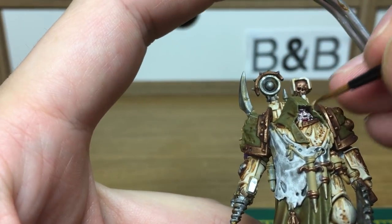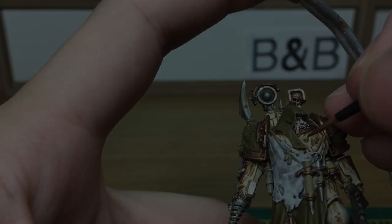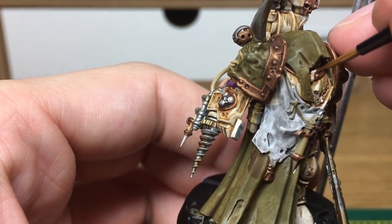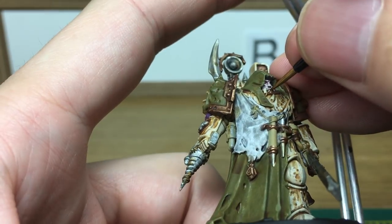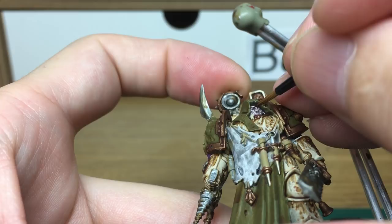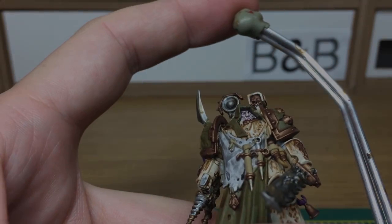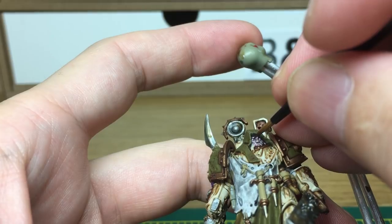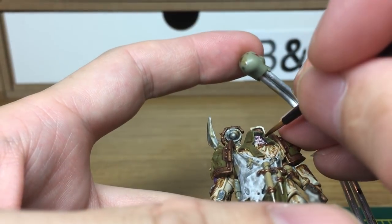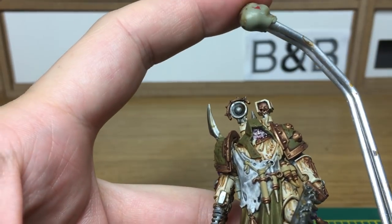Next part that we're going to be doing is using Citadel Ushabti Bone to do his teeth. We're going to be doing the maggots in the same Ushabti Bone as well. We'll be giving them a wash of Seraphim Sepia and then highlighting them with Ushabti Bone. We're going to be using Vallejo White to do his eyeballs, then a tiny spot of Abaddon Black for the pupils. Once we've done the pupils, we're going to give it a wash of really watered down Vallejo White just to give it that kind of roomy look. When we come back, we'll have all that finished.